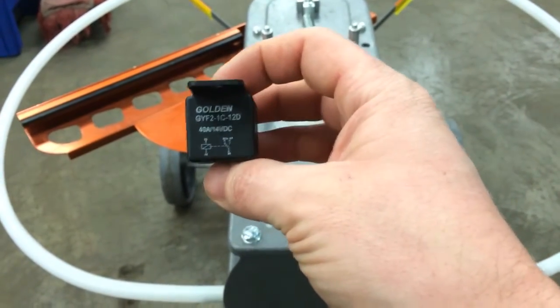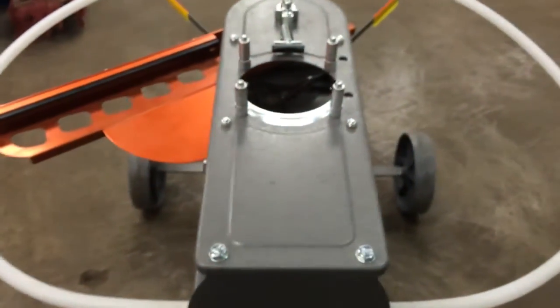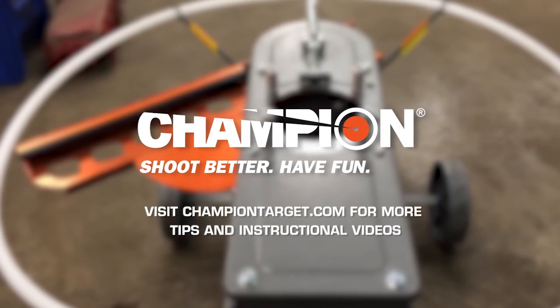These relays are available through us at Champion, or you can pick one up at most any auto parts store out there. As always, if you have any other issues or questions, feel free to give us a call here at Champion.